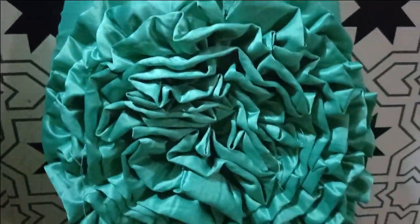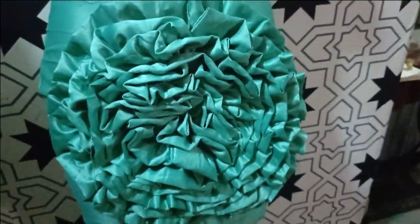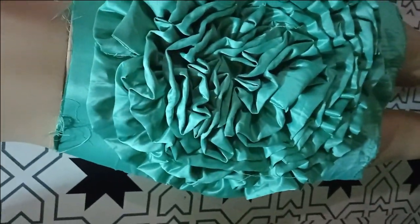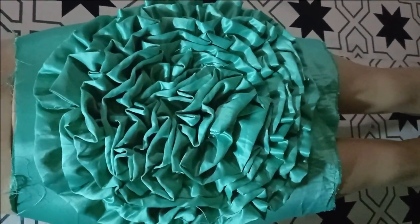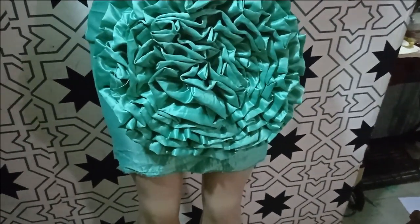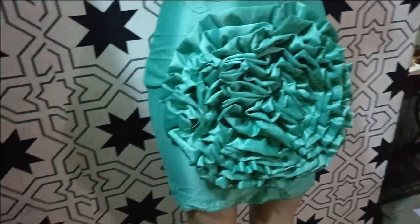So this is the skirt on the mannequin — you can see how lovely our ruffle design came out. It depends on the style you're going for. You can do whatever style you wish — either vertical, horizontal, or triangular — anything you want. Just know that you need to get enough fabric to make your ruffles. You can put them both front and back depending on your choice. Thank you for watching, and if you haven't subscribed to the channel, click that subscribe button and hit the notification bell. See you in the next one, bye!